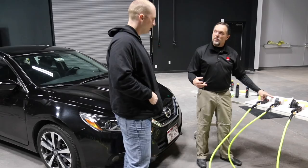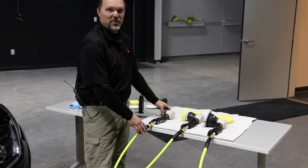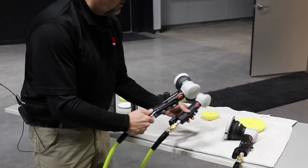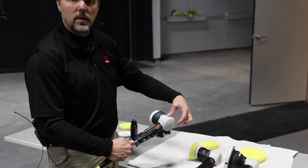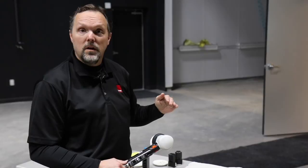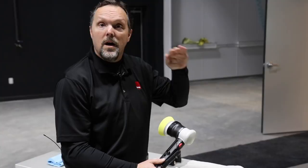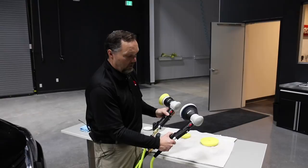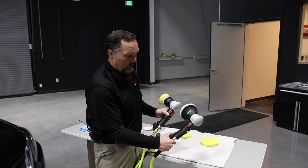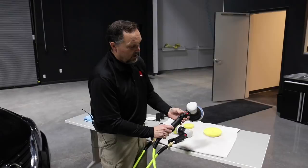There are three tools on display. The LHR 75 is shown for reference — visually similar to the LTA but very different internally. The LHR 75 has random orbital movement without the gear set, making it high speed, low torque. The LTA has the triple action technology built in, making it low speed, high torque. You can even feel the weight difference when picking them up. The two triple action tools share the same technology but differ in pad diameter — one has a 12mm orbit, the other a 15mm orbit.